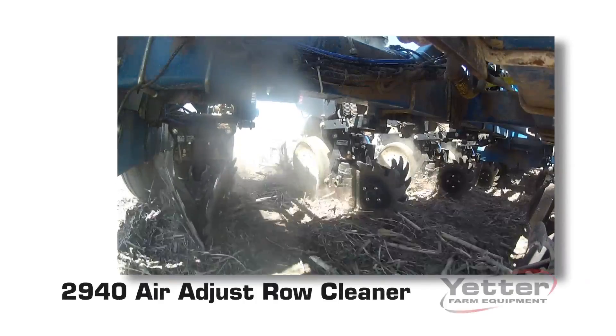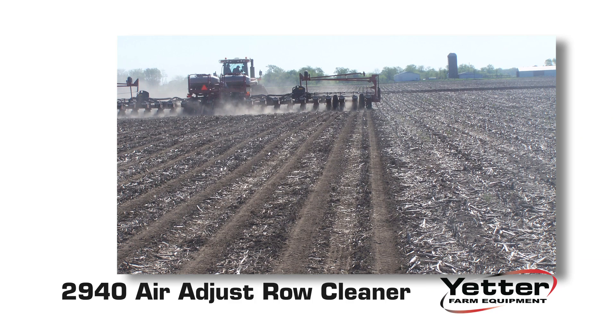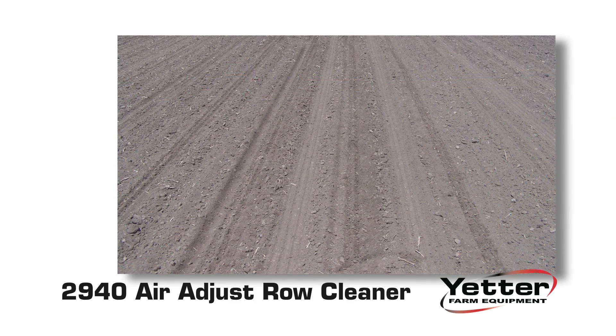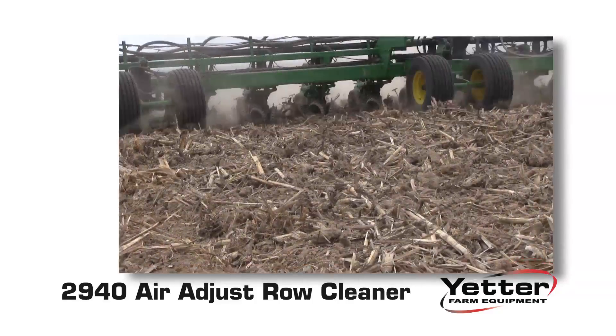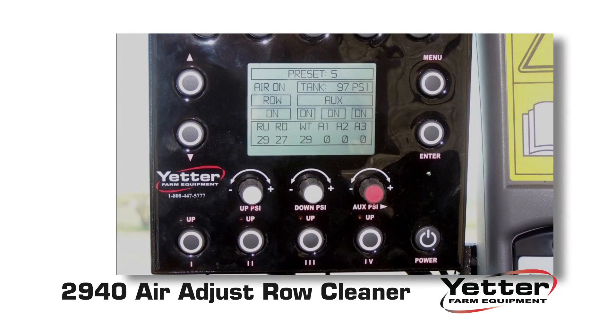The 2940 Air Adjust Row Cleaner from Yetter Manufacturing lets you move the desired amount of residue from your soil for ideal seed-to-soil contact using pneumatic technology, all controlled on-the-go from the comfort of your cab.